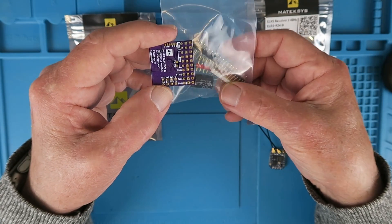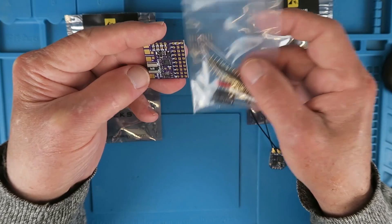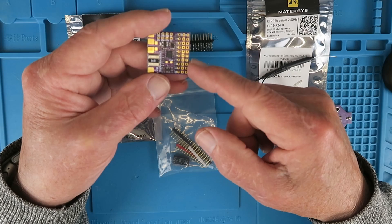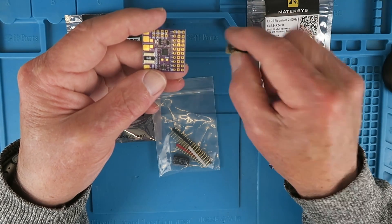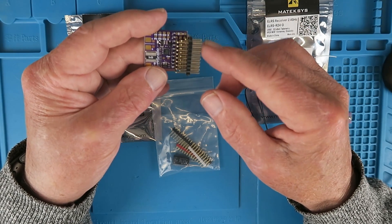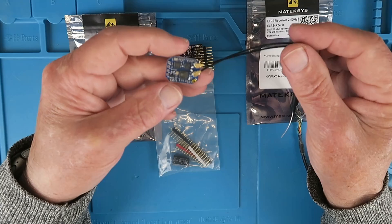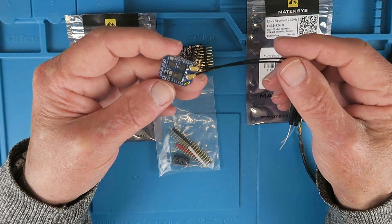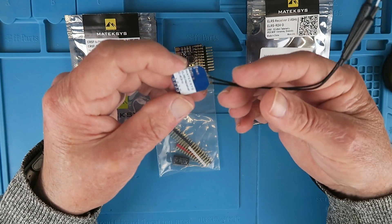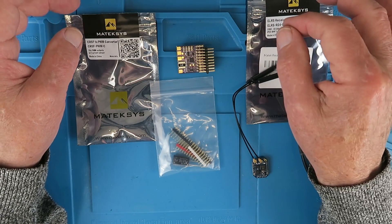The board comes with a bunch of headers that you can choose, and a smoothing capacitor for the battery wires. Straight connectors are probably fine for a drone or copter-type environment, but as a fixed wing guy I prefer to use a right angle connection, and it's only going to be 8-way for the purposes I need. The receiver — no surprise — is the traditional Matec ELRS-CRSF receiver, which will connect to one of the UART ports. Enough waffling then, let me get soldering, connect this up, and try it all out.